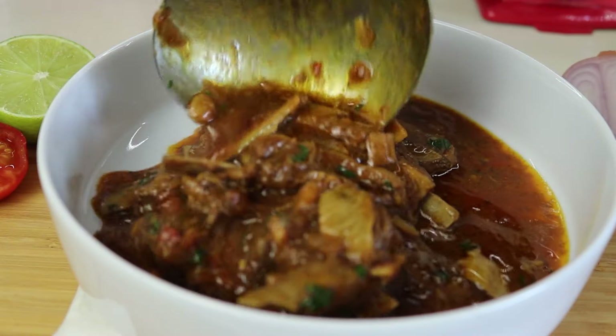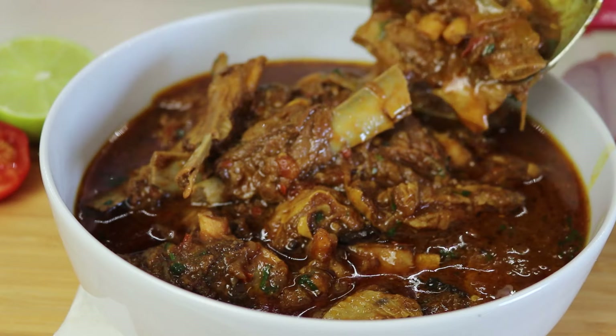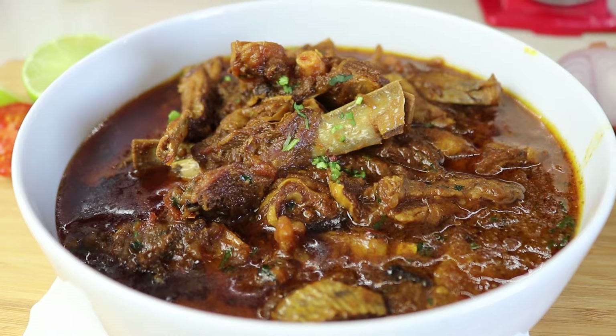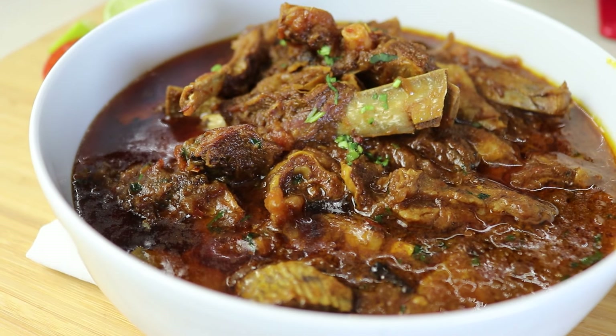Hello everyone and welcome to Pops Kitchen. Today we are making a special dish that's close to many hearts, especially during Dasai. It's a delicious, tender and flavorful Dasai special mutton curry made in a pressure cooker. Let's get started.